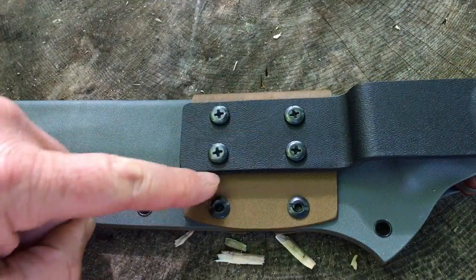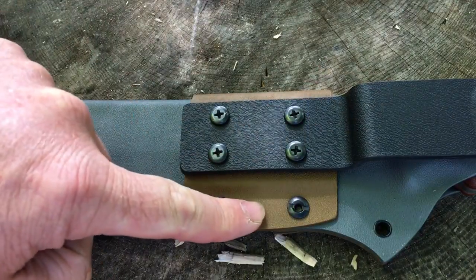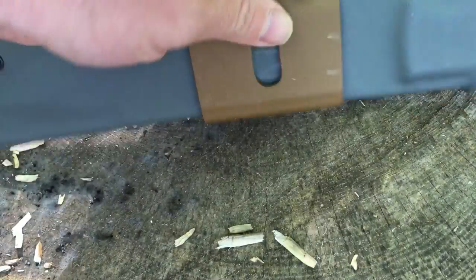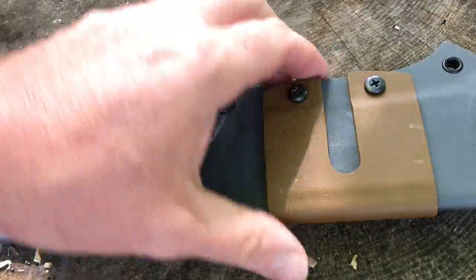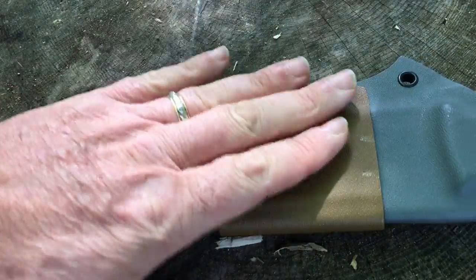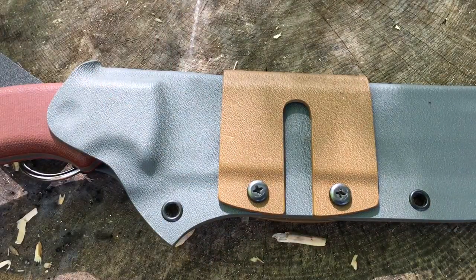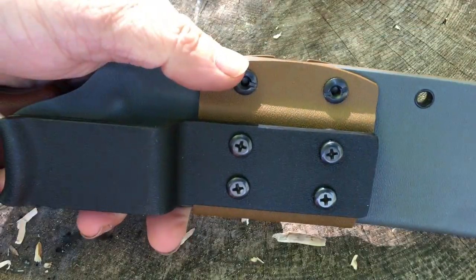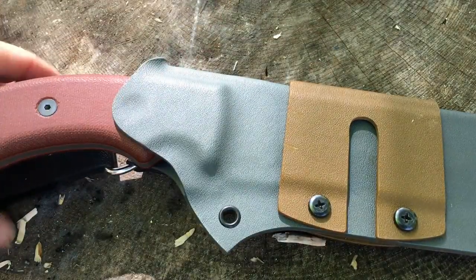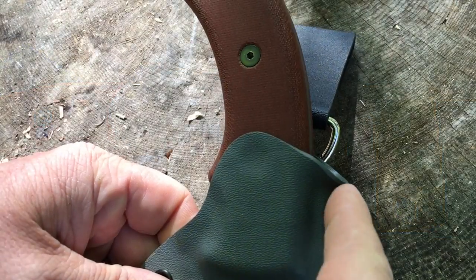The system is removable. This piece here is attached to what they call the saddle. The saddle is this section here — also removable. I have this set up for right-hand carry. If you wanted to set this up for left-hand carry, that's easy enough to do: unbolt everything, swap the saddle around, reattach your dangler system, and you're off to the races.